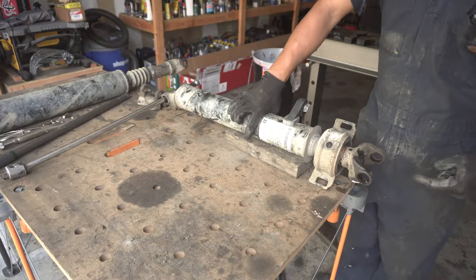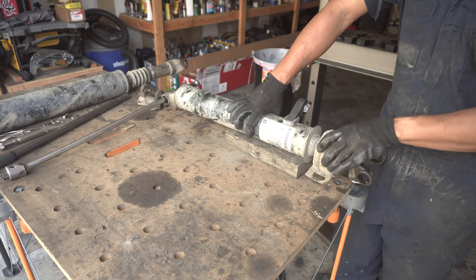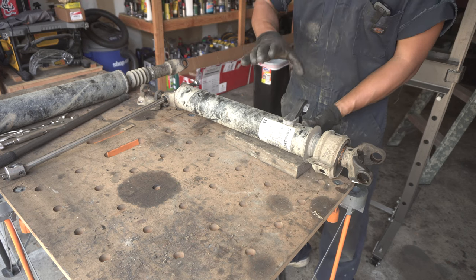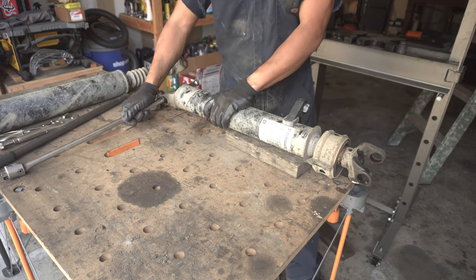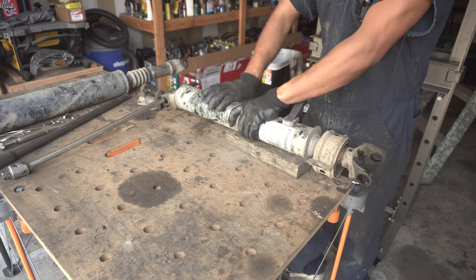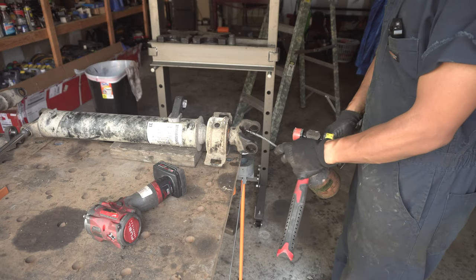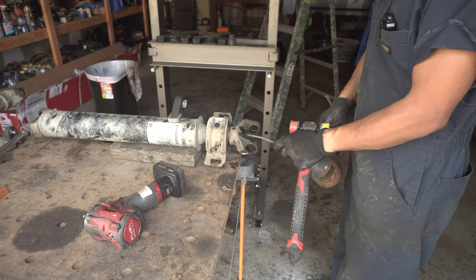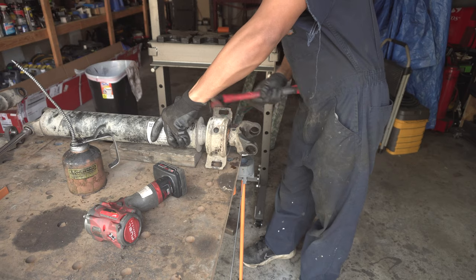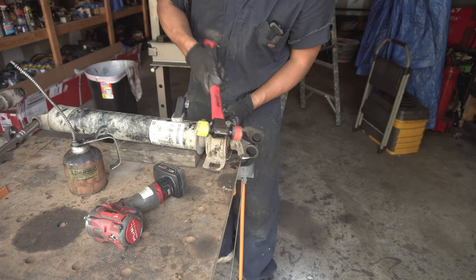Here's the setup to remove that 24 millimeter nut and separate this yoke so that we can remove the center bearing. I have this driveshaft basically clamped onto this workbench to prevent it from lifting, and I also have this breaker bar fed through the yoke so that it prevents the driveshaft from spinning as we try to undo that 24 millimeter nut. Then we can take some liquid wrench and douse the splines on that yoke to help slip that yoke right off the splines. Using a plastic hammer and working back and forth between the two sides of the yoke to loosen it from the spline.